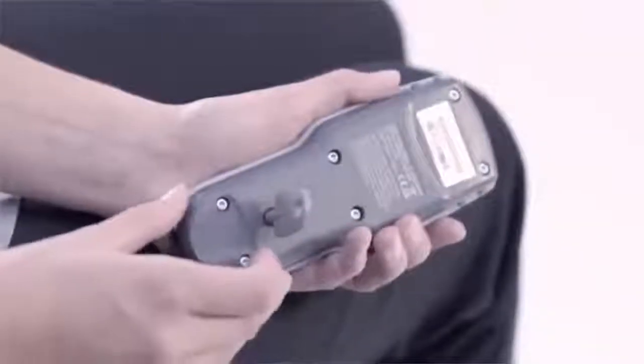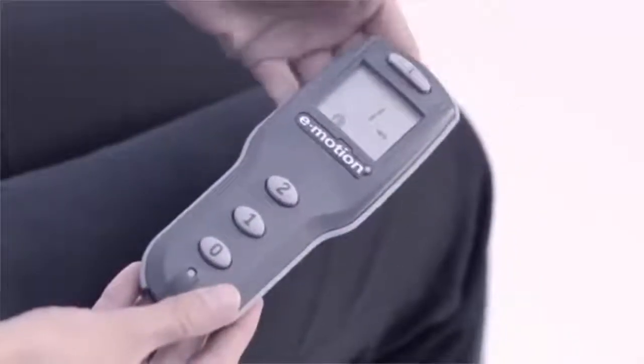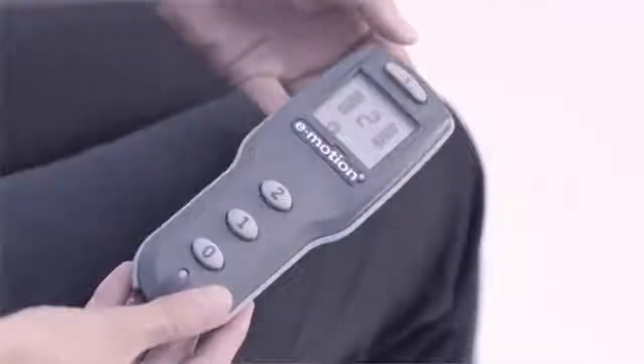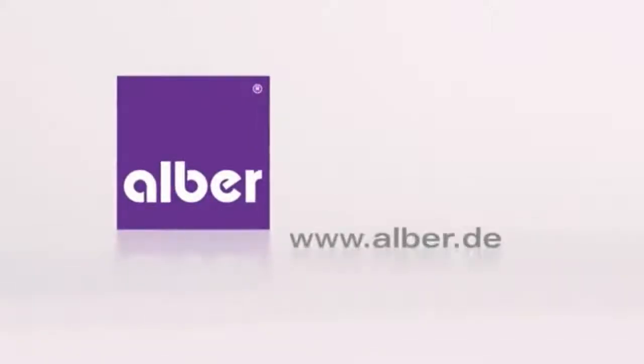Specialist technicians can program the parameters to suit you personally. Free demonstration without obligation — contact us at www.alba.de.